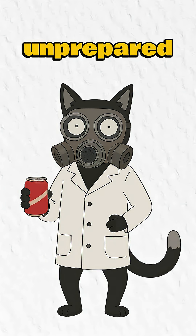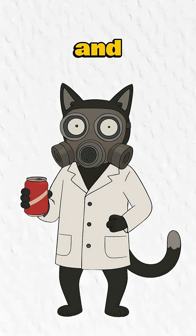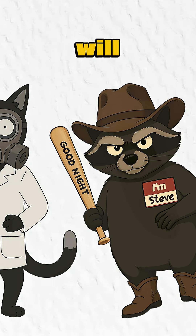Hit subscribe or risk being unprepared when the apocalypse comes. And trust me, Steve the Warlord will steal your water. We'll see you there.